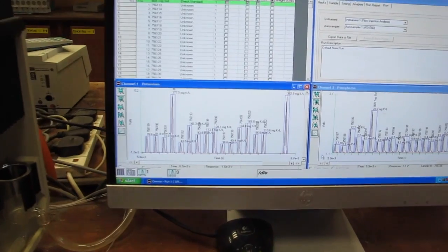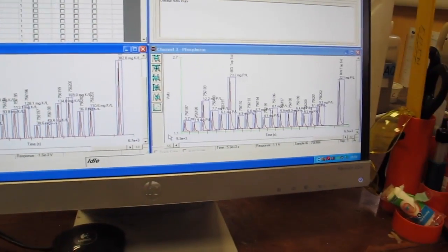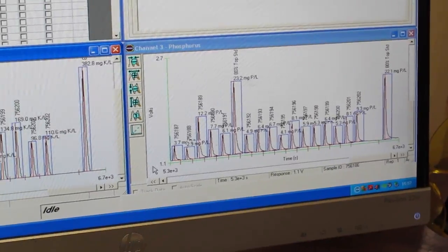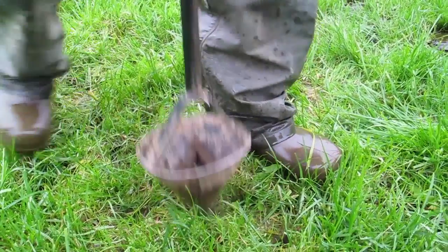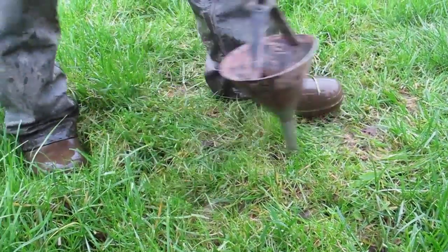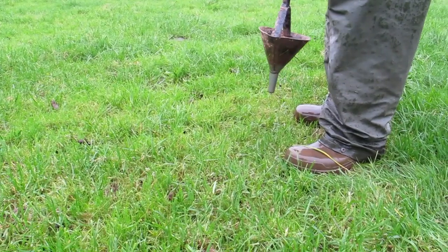The soil samples are extracted into Morgan solution and the filtrate analyzed using a flow injection analyzer. Again, the results are delivered to the technician's computer. It is clear that if a representative soil sample is not taken properly in the field, then the whole process is worthless and a waste of time and money.